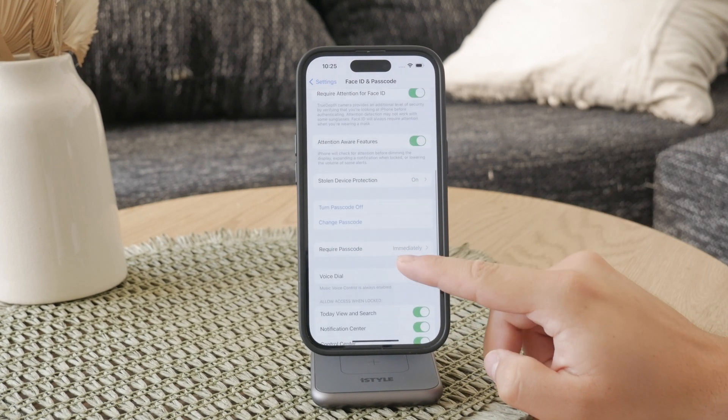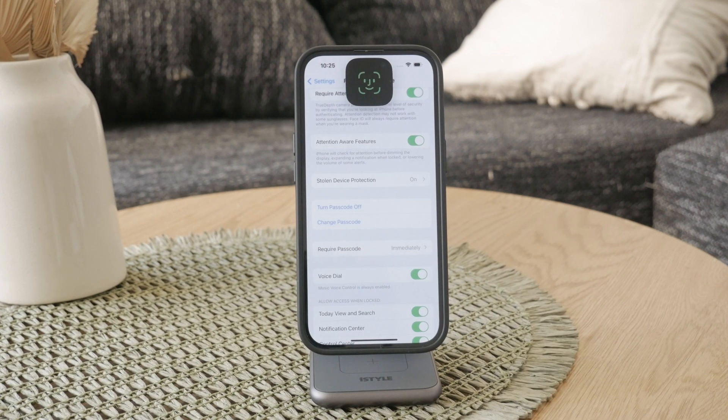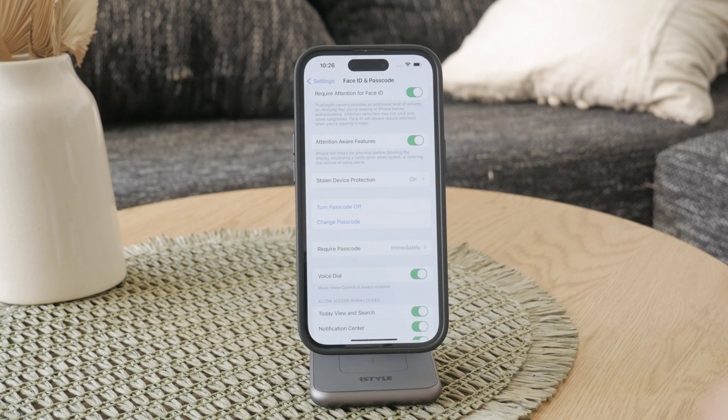Scroll down until you find the option that says Turn Passcode Off. Tap on this option, and to confirm you want to turn off the passcode, you'll need to enter it one more time. It may also ask you for your Apple ID password as an additional security measure, which is supposed to ensure that you are making these changes intentionally. Once you've gone through the process, the passcode on your iPhone will be disabled.